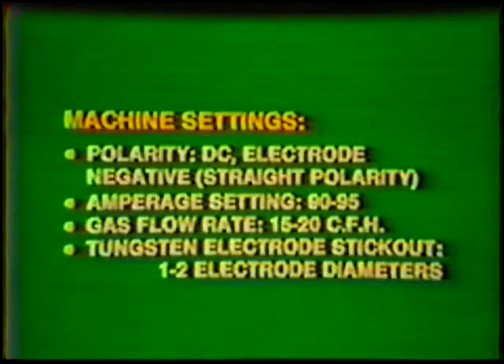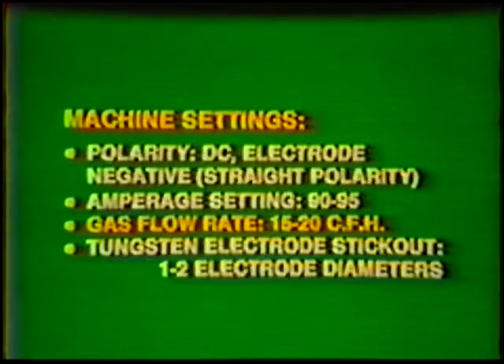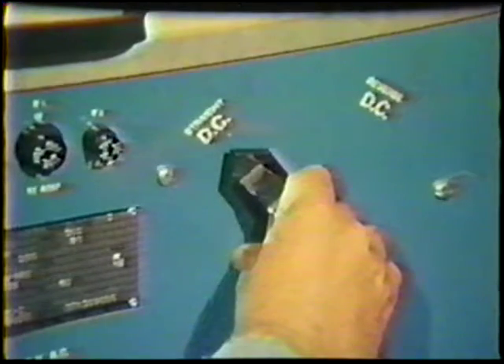The equipment is adjusted according to the variables listed in each job practice. Only those variables which require setting are listed. First, set the power source to the desired current. In this course we will be using direct current electrode negative, or straight polarity.